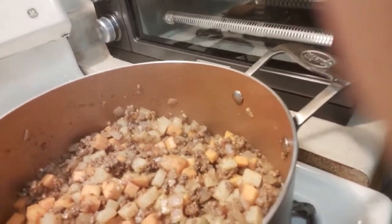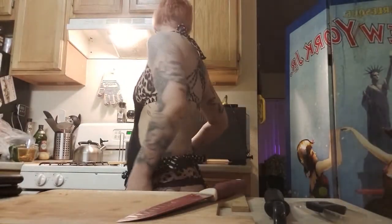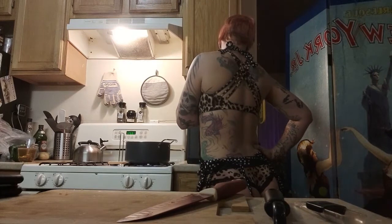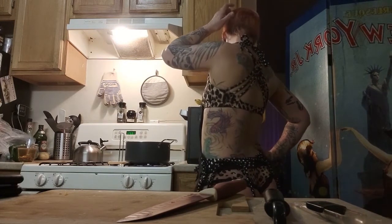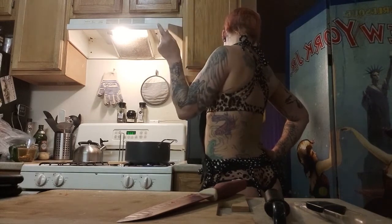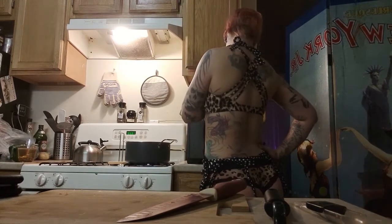Here we are — that's our pot, and that's how it looks. It's all seasoned, with butternut squash, potatoes, onions, and garlic. Now we're going to add in the peppers, olives, raisins, tomato paste, balsamic vinegar, and stock.